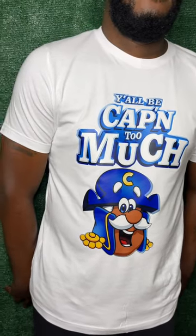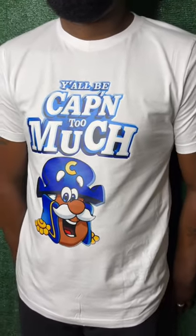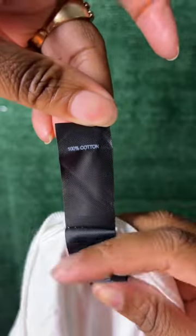Believe me if I told you this is a sublimated design on a 100% cotton shirt. Let me show you — let me grab my 100% cotton shirt.